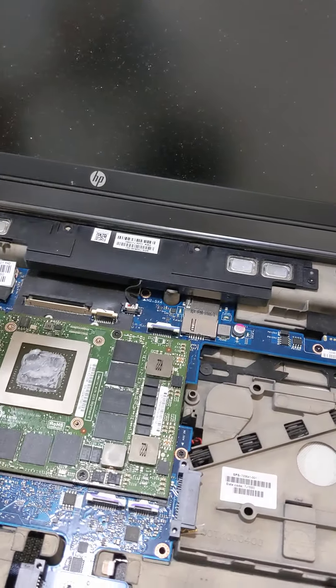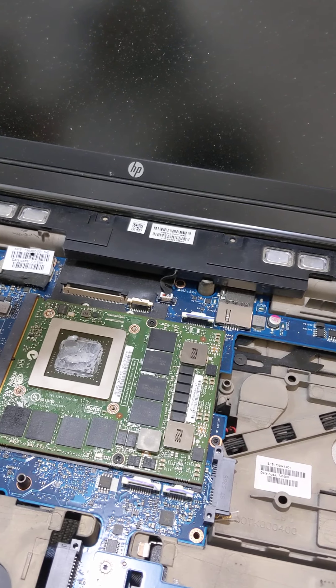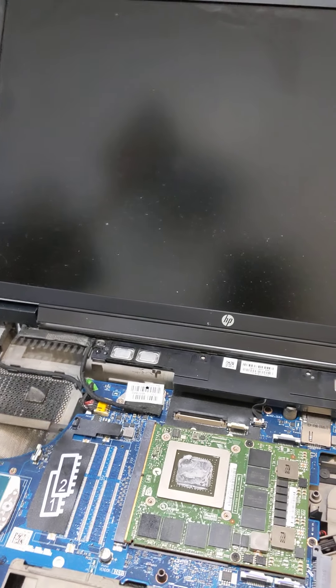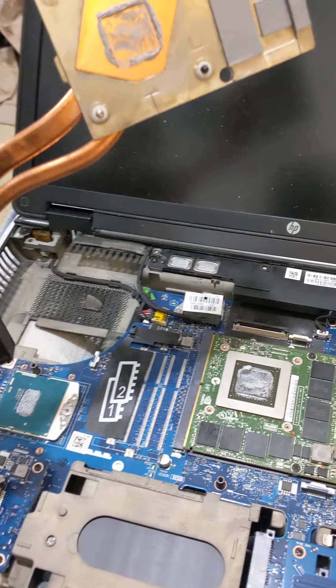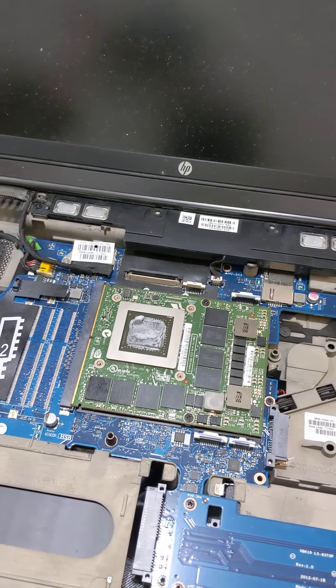Back again guys. What you see in front of you is my new — well, it's not new, it was used when I bought it — workstation computer that I use to do all my video editing and stuff like that.